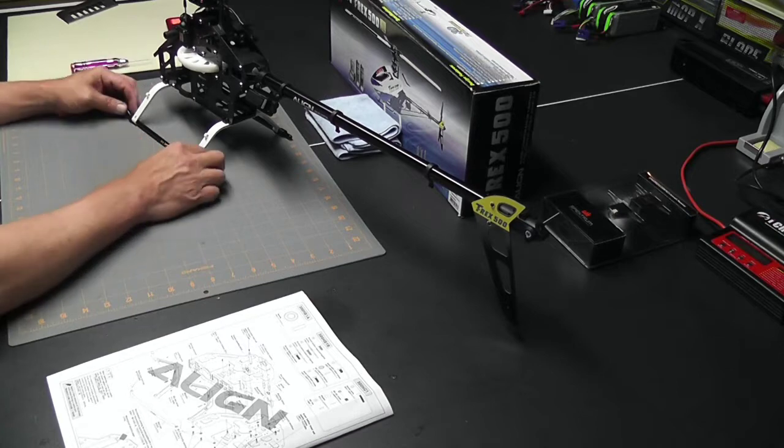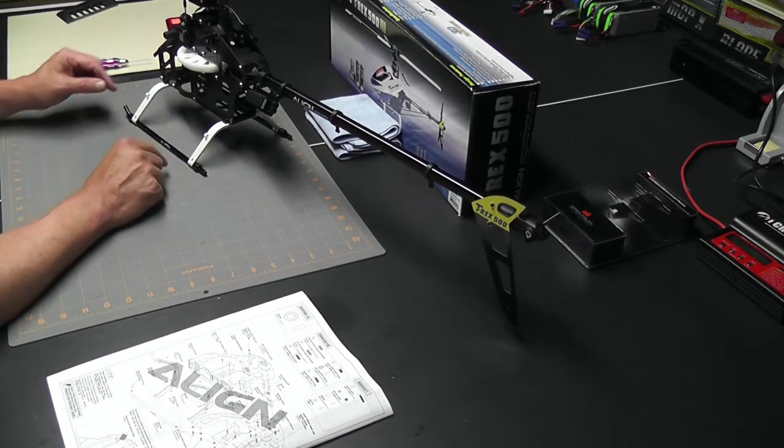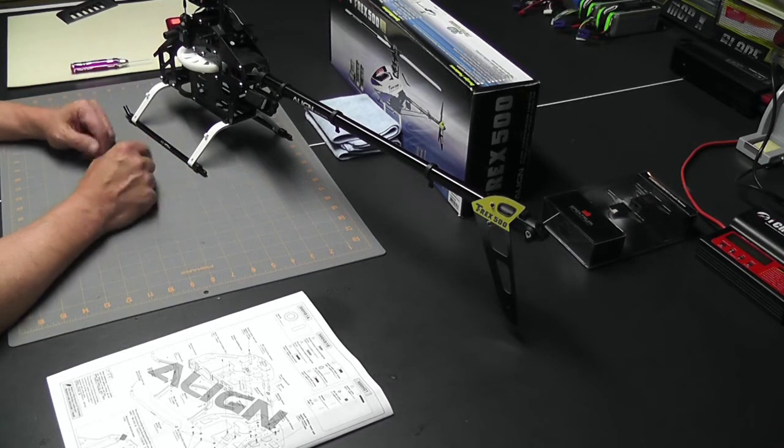Okay, there you have it — landing skids are all installed. One little end is a little tough going on; I'll take some sandpaper and pop that one little end on. But otherwise pretty straightforward. Let's go ahead and get ready to continue on once again with page number 15.